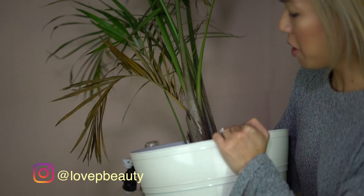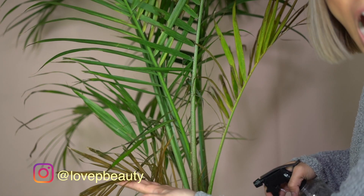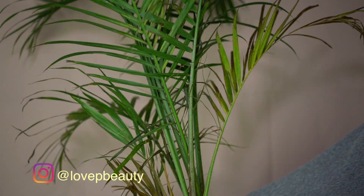Oh my god, you guys, am I a bad mother? My plant's totally dying. Alright, maybe I should leave these outside so it can get better. It needs sunlight.